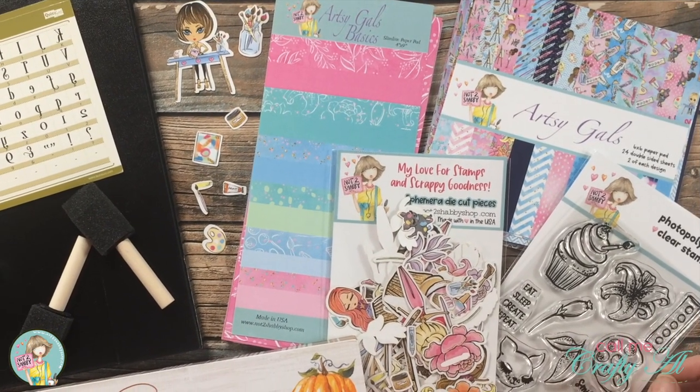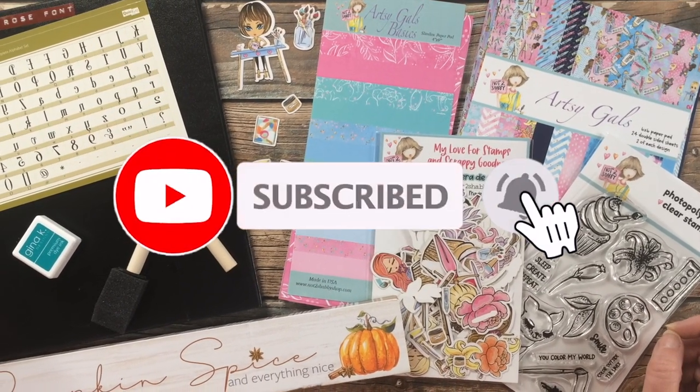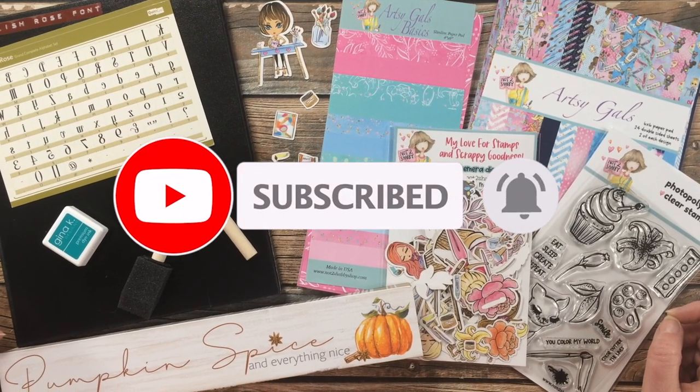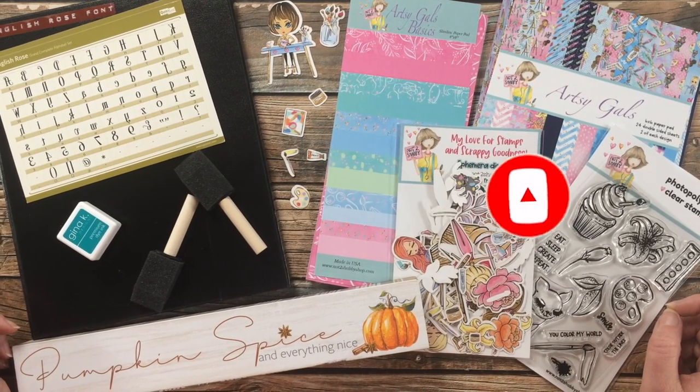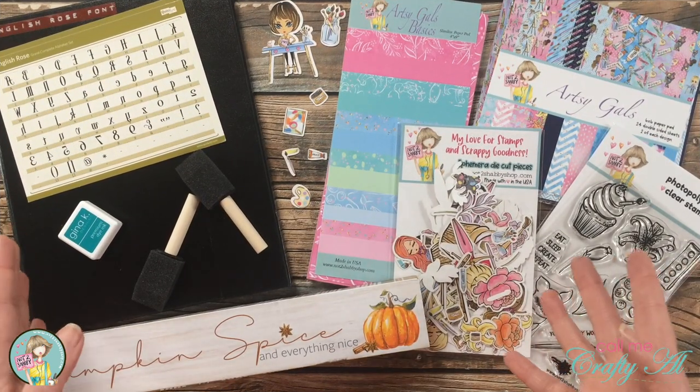I hope you'll stick around and see what I'm going to create. Thank you so much for stopping by today. If this is your first time to my channel, I hope that by the end of this video you'll be inspired to click on that subscribe button below and ring that bell for notifications.